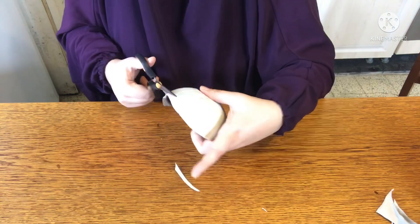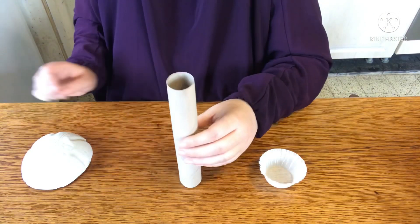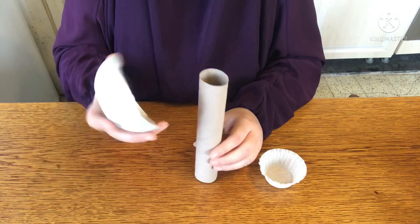Begin by cutting out the melon holder — this will be the head or cap of the mushroom, so you can trim it to whatever size you like. Now, for young children you can make a super quick and easy mushroom by just painting the tube and the cap.